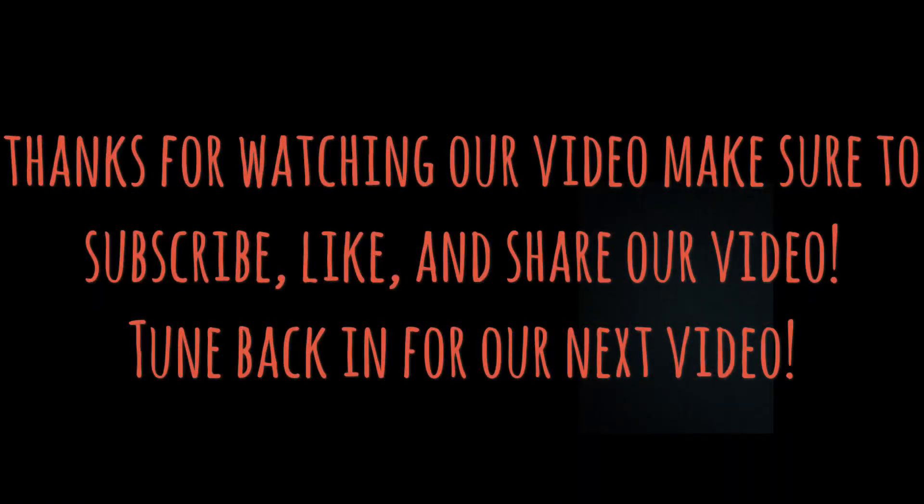Check us out on Instagram, give us a follow and stay updated on what's going on here at LPC Outdoors.